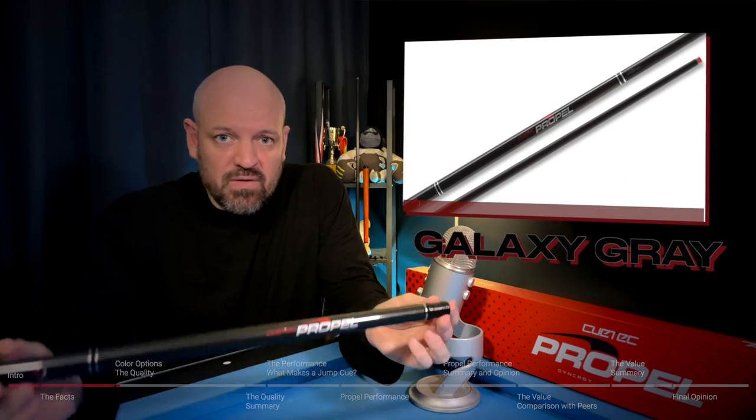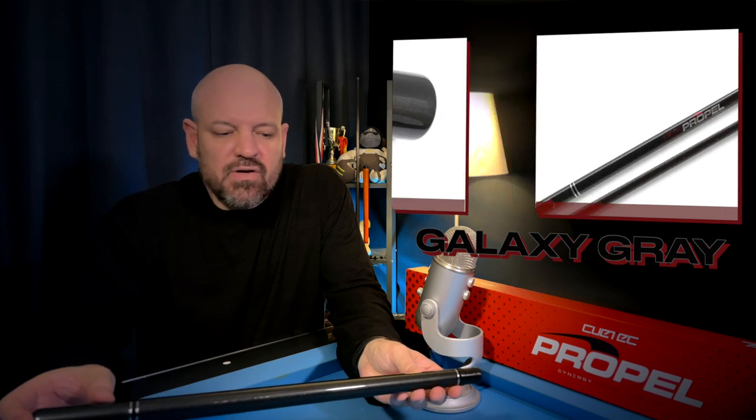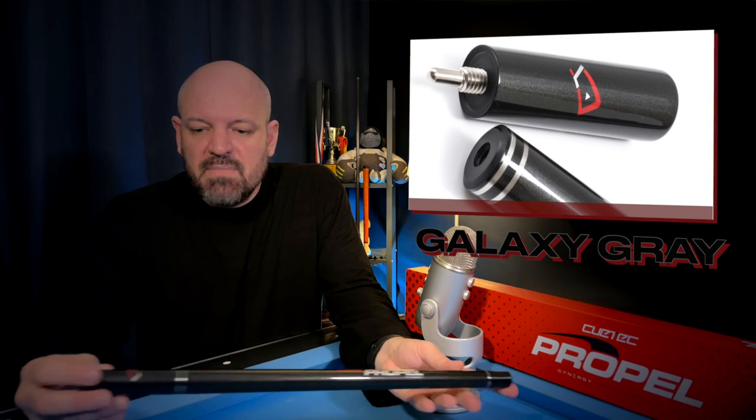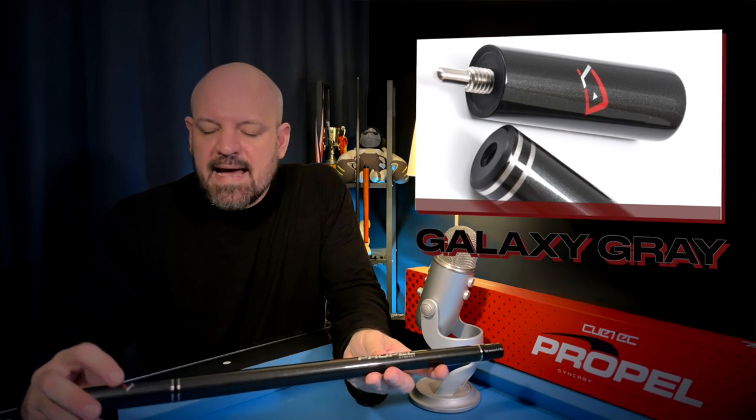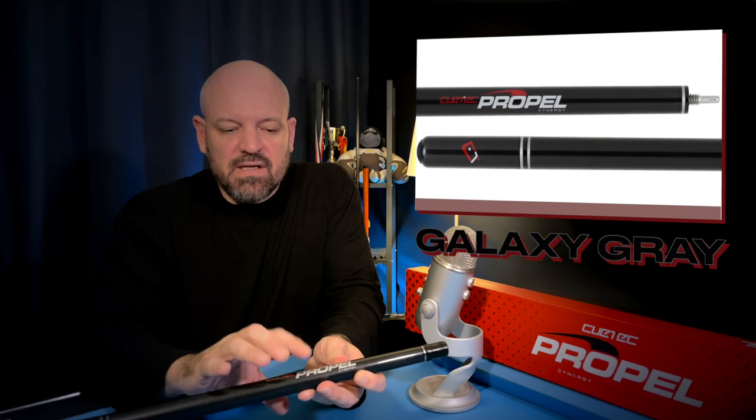Before looking at actual quality, let's talk about the three color options the Q-Tech Propel comes in. This is the Galaxy Gray model — it has a black base with a metallic gray flake through it. The mini extension has a really nice red accent for the Q-Tech logo, and the main handle has the Propel logo in white with Q-Tech in red next to it.